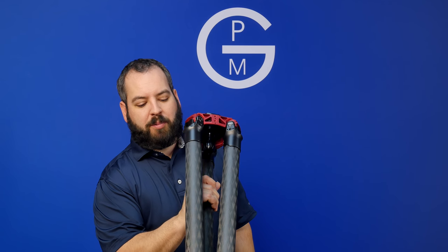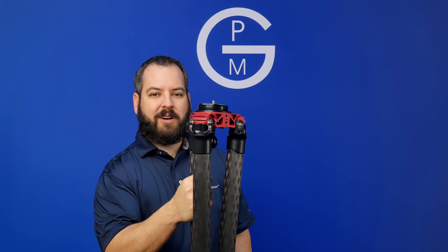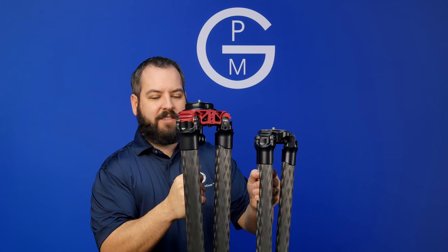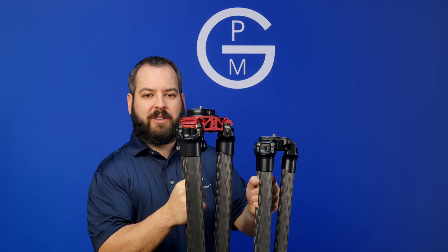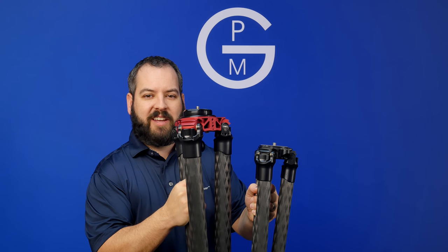Here I've got our 42 series, the big brother. This Pro Series carbon fiber tripod breaks down, but not quite as small, and is approximately six pounds. So as you can see on the two, pick the one that works best for you. Visit ProMediaGear.com for more information, or see your local retailer.